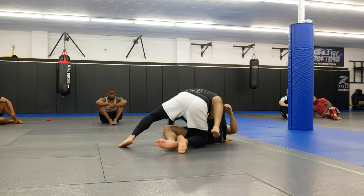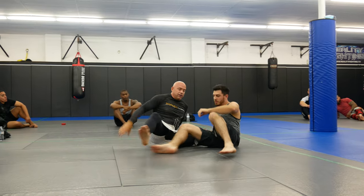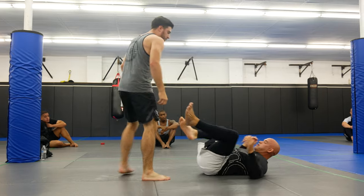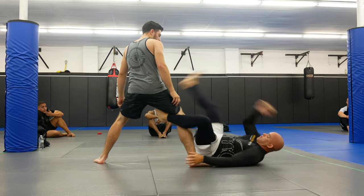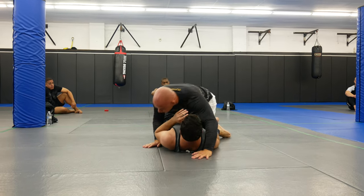I use that momentum to sit up and I have to wrap here. I don't want to wrap around the leg — I do do this sometimes, but it's a little dangerous. I'm going to wrap here, use this and here just to sweep his leg, lift him up, and I'm going to end up right in the half guard.